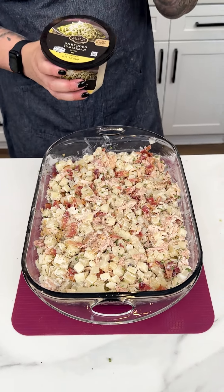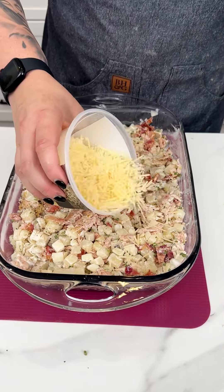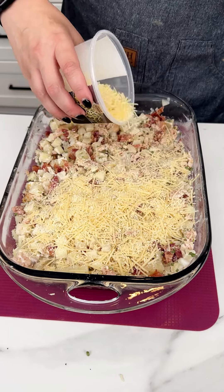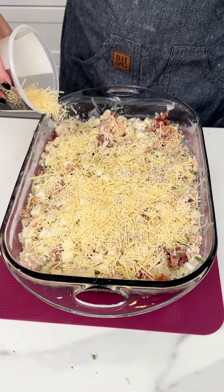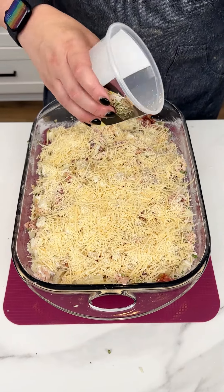We cannot forget the parmesan cheese. I'm going pretty heavy-handed because that's going to add a really nice brown, bubbly crust when we put this in the oven. No one complains there's too much cheese — let's just go all the way in.